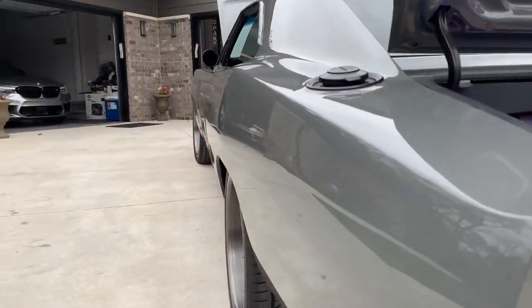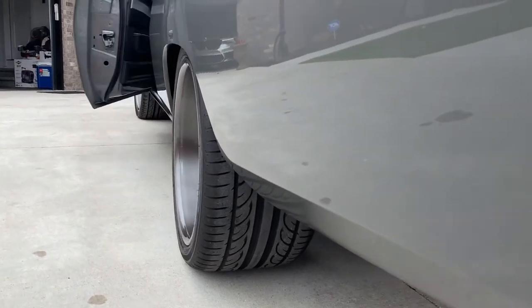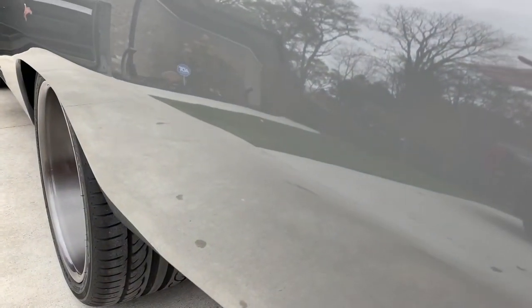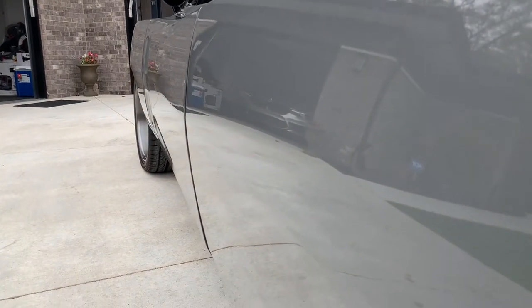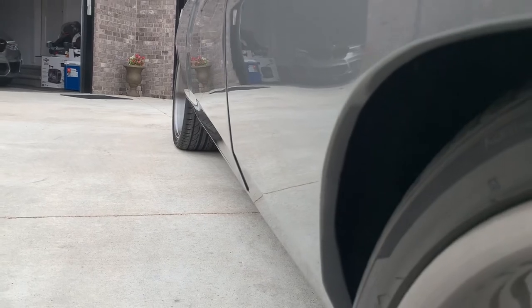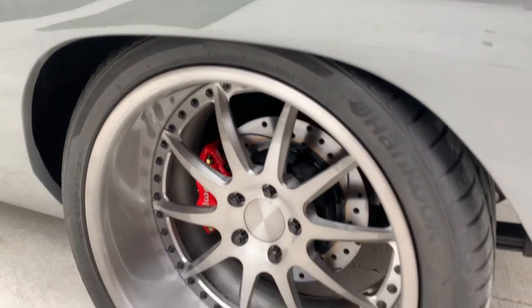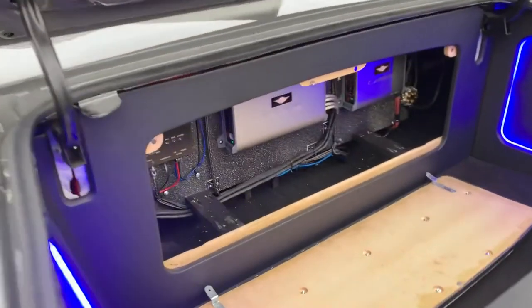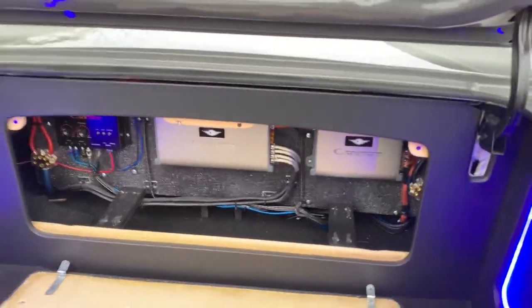Very nice, very nice — thank you. Brake lights are functioning. Getting the panel removed showing the remote sound system installed. Installation looks very nice, some good-looking equipment. Love the backlit panels. People will hear that when we go out for a ride.